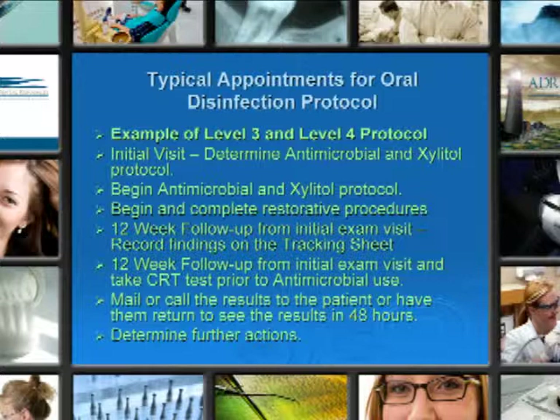At the 12-week follow-up from the initial exam visit, take a CRT test prior to antimicrobial use. Mail or call results to the patients, or have them return to see the results of the caries risk test. Determine further actions, if needed, at your follow-up visits.